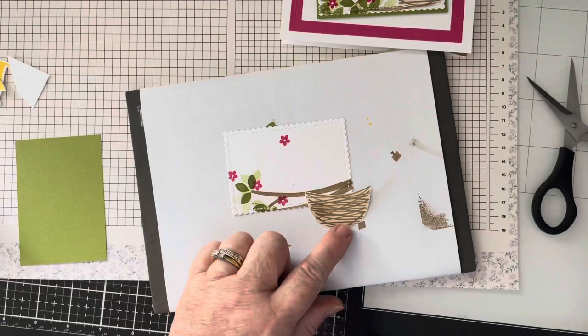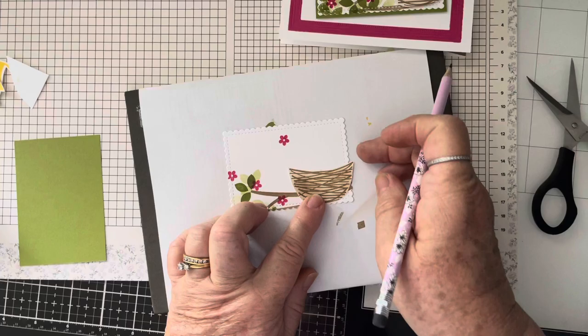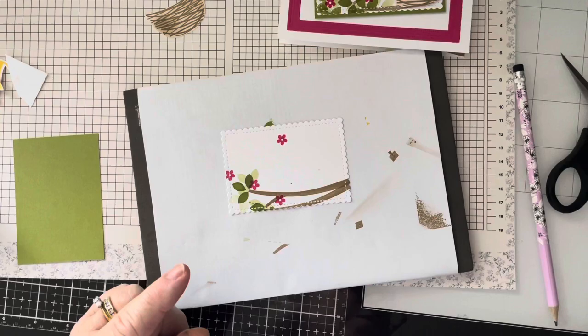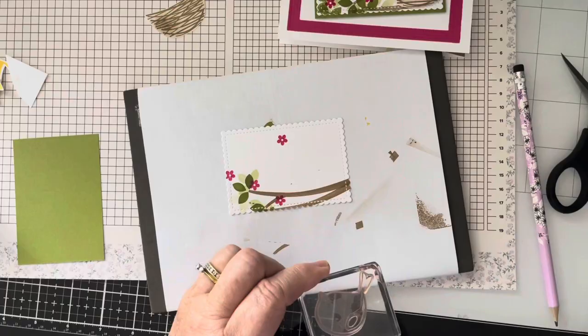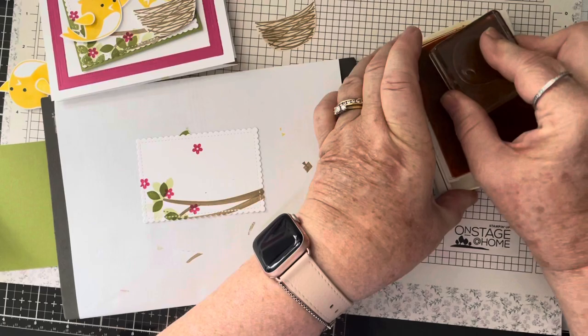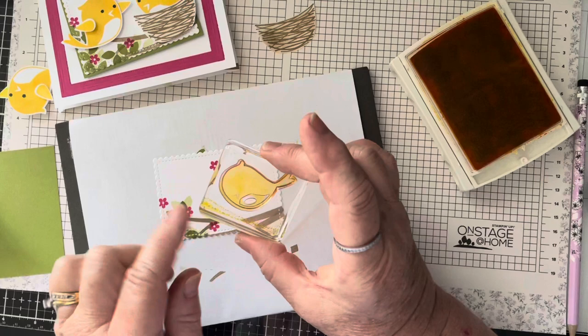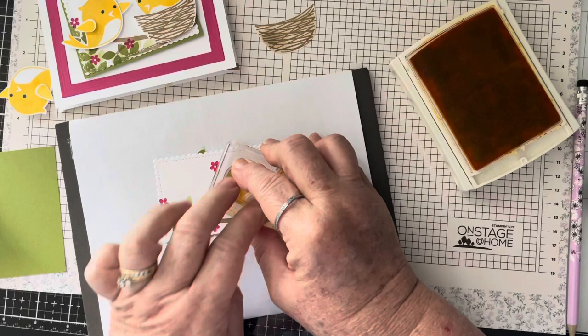I'm going to decide where I want the nest. I want to hang it off the edge just a little bit and I'll give it a little pencil mark so I know I want the bird slightly below that pencil mark. I'm using the smaller of the two birds in daffodil delight. He's got a little open spot in his belly so I'm going to put the pencil mark in there, give that a good press and hold it for a second.